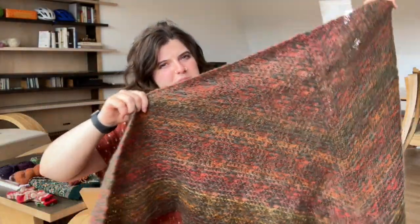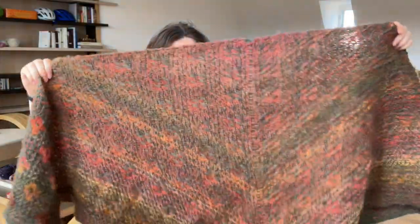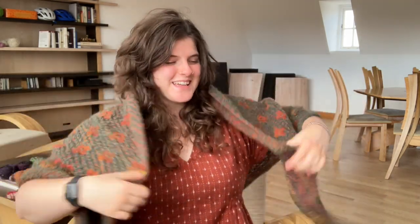If I hold it up in front of this window, you can see that it's really light and quite airy. I omitted the border but I knit an extra pattern repeat before the border. I had 12 flowers. I didn't do the border because I don't like the way that it looks — I think it sort of interrupts the look of the shawl.